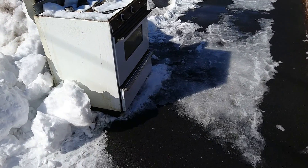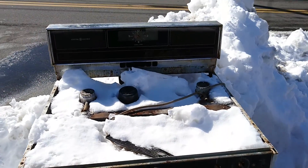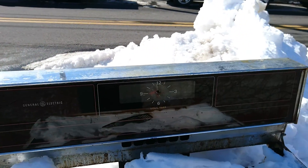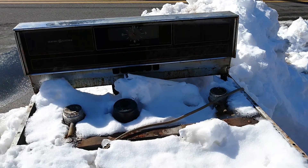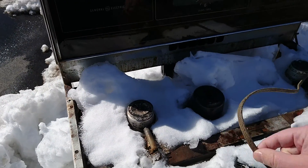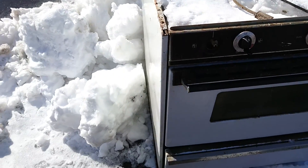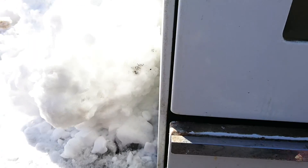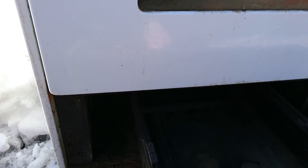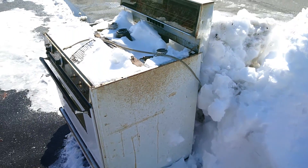Here's something interesting on the street — it's not a TV this time, it's a really old GE oven. It's been snowing the past few days so it's kind of snowed over. Still got the cord, still got some of the knobs. The drawer is empty.